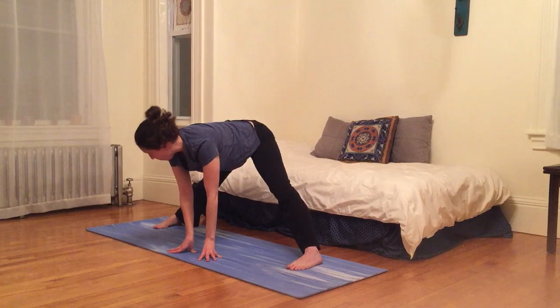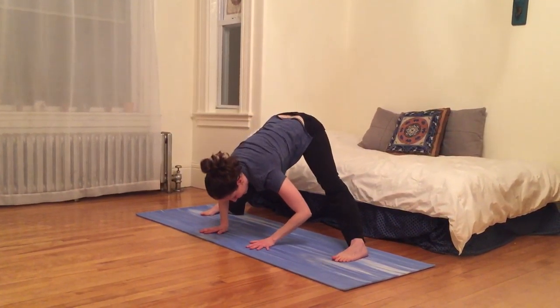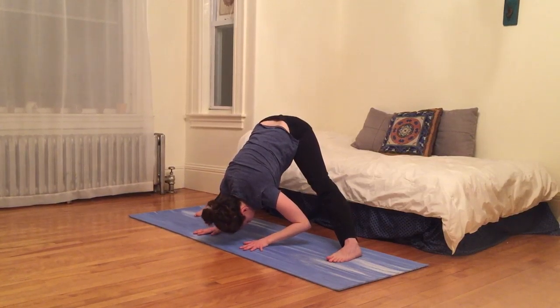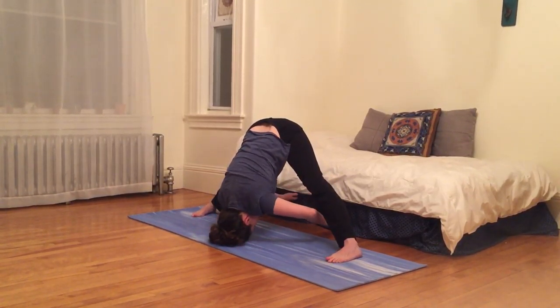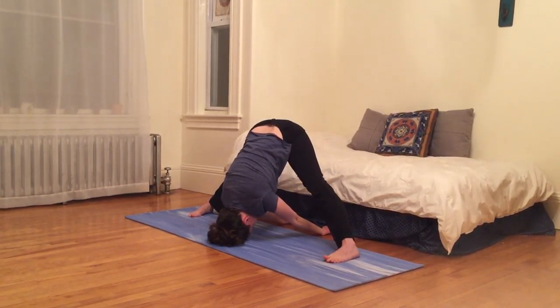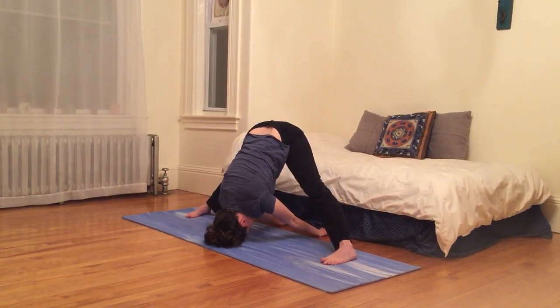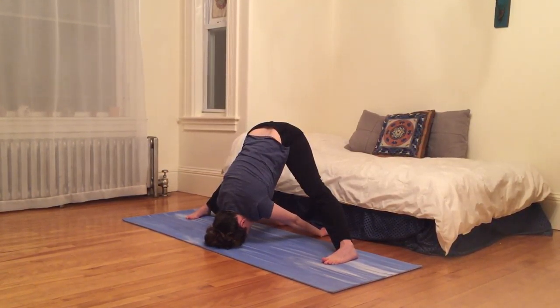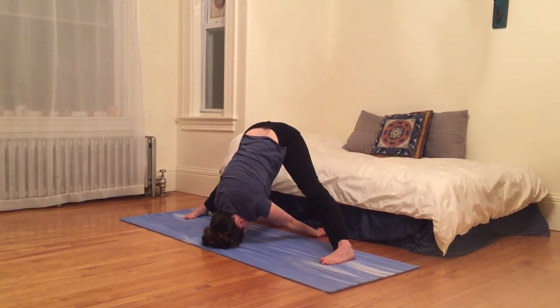We bring legs wide and feet parallel to each other and forward fold. Palms to the earth, crown of head to the earth. Maybe bringing those hands between our legs, palms up. Pressing backs of hands into the earth. Releasing the shoulders. Releasing the face.